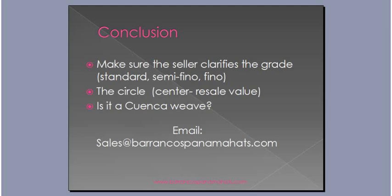A lot of resellers of Panama hats do not list whether it's a Breezer or a Cuenca Weave, so it's good to clarify that. If I didn't cover all the information in this tutorial, I can answer any questions through my email at the factory — it's sales@BarrancosPanamaHats.com. My name is Kyle Robinson, Export Officer at the factory in Cuenca, Ecuador. Hopefully you enjoyed this video.